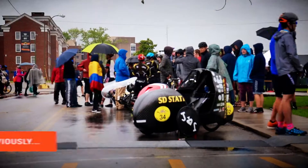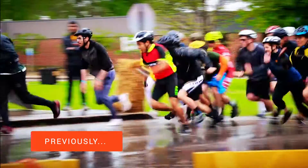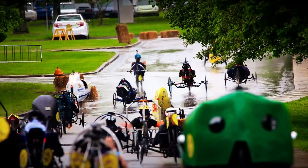33 teams from the US and beyond will pit their vehicles against each other through a series of events, including a speed event and an endurance challenge with obstacles.